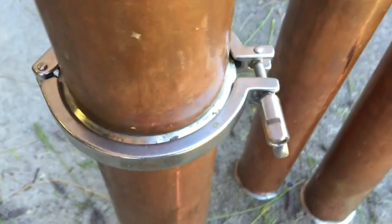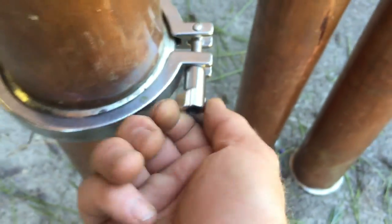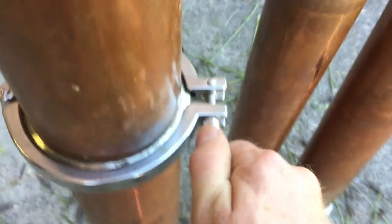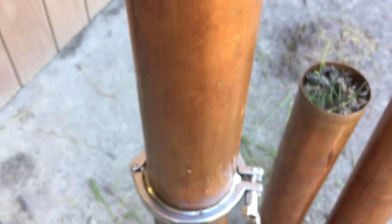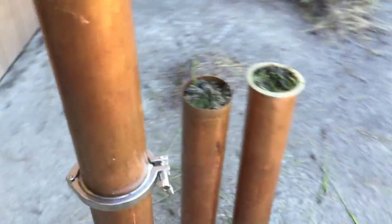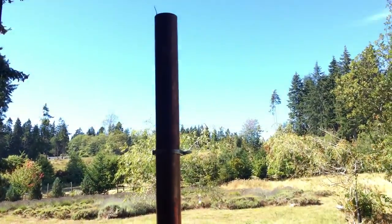So I wrap these around and tighten them up pretty good, and just do that for each one of them, stacking them on top of each other. When they're all connected it's eight feet tall.